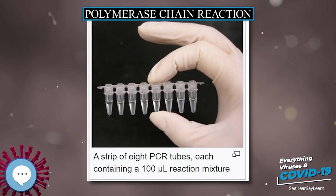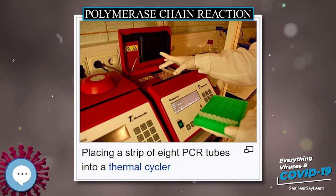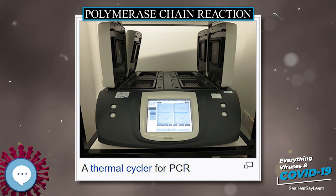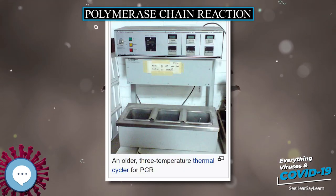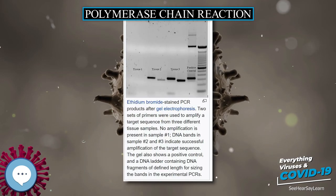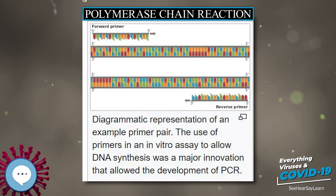Mullis' 1985 paper with R.K. Saiki and H.A. Erlich, 'Enzymatic Amplification of Beta-Globin Genomic Sequences and Restriction Site Analysis for Diagnosis of Sickle Cell Anemia,' was honored by a Citation for Chemical Breakthrough Award from the Division of History of Chemistry of the American Chemical Society in 2017. Some controversies have remained about the intellectual and practical contributions of other scientists to Mullis' work and whether he had been the sole inventor of the PCR principle.